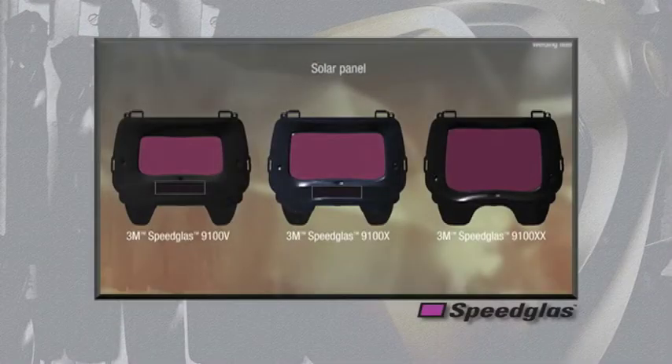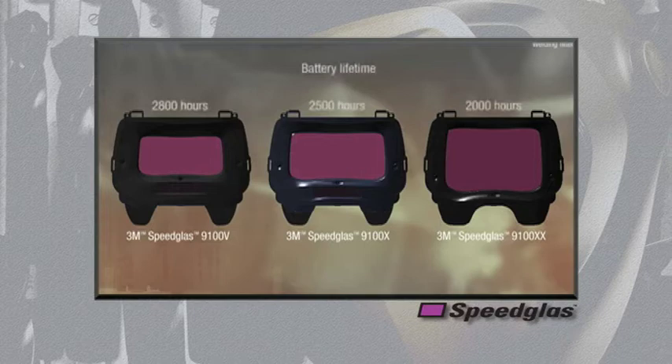The 9100 series auto darkening filters are available in three sizes: the standard V size, the large X size that has a 30% larger viewing area than the V, and the newest model, the XX, which is even 30% larger in viewing area than the previous largest X model. The V and X models come standard with Solar Assist to help increase battery life. Due to the large viewing area, the XX does not have room for Solar Assist, but continues to maintain a respectable battery life of 2,000 hours.